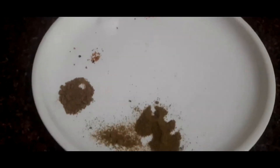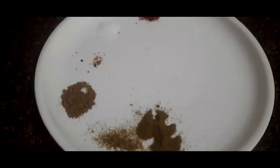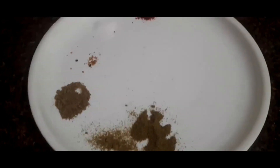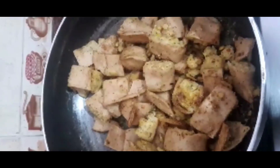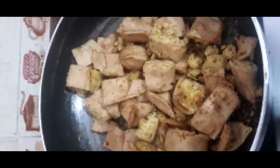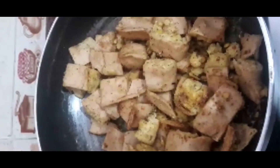In a little bit of oil, I will put some hing, half teaspoon salt, red chili powder, some chaat masala, and some dry mango powder. After frying, looking like this. Now it is ready to serve with chutney. You can take it with tea or buttermilk.